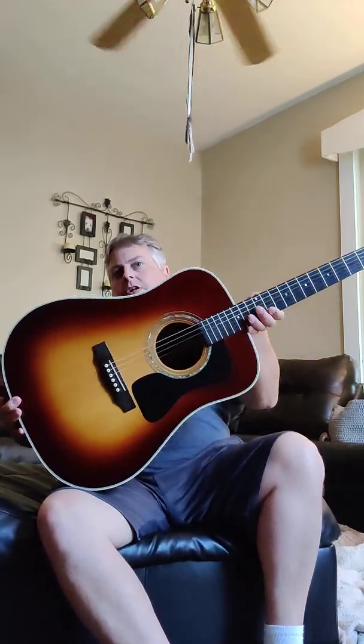[More guitar playing demo] Yeah, I love it. Hopefully I don't let this one get away from me again.